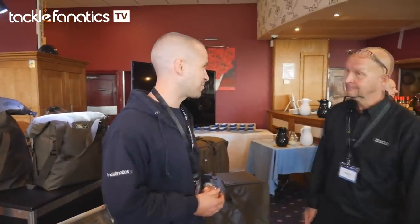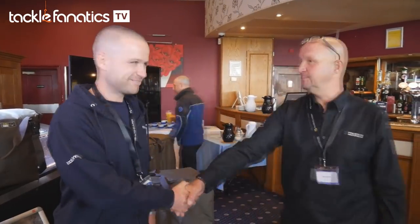Well, that's everything for today. It looks like there's a fantastic range of new products from Avid. Thank you very much for having us. Cheers.